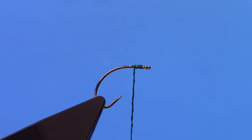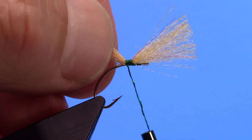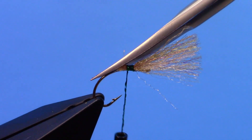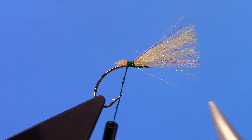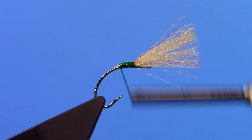Then I am going to tie in some post material — I am going to use EP Trigger Point Fibers. There is kind of a flat section here, so I am going to make that angled cut and then bundle those fibers down.